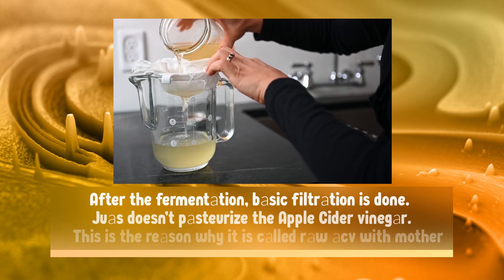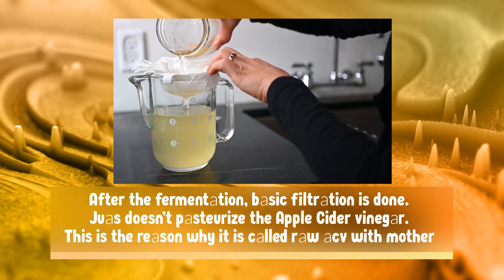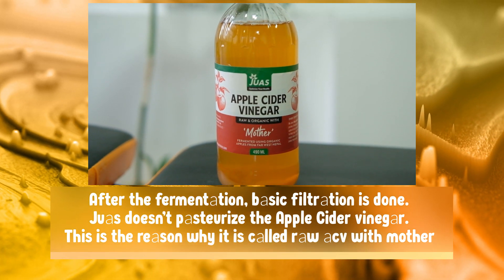After the fermentation, basic filtration is done. Jua's doesn't pasteurize the apple cider vinegar. This is the reason why it is called raw ACV with mother.